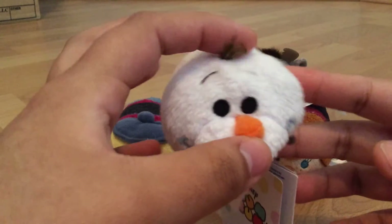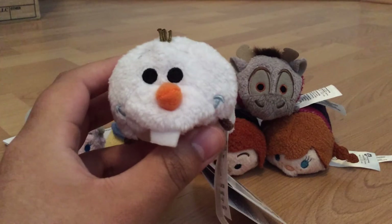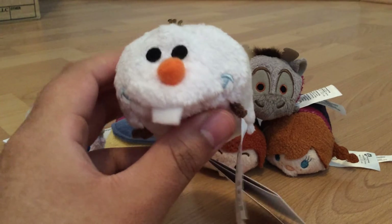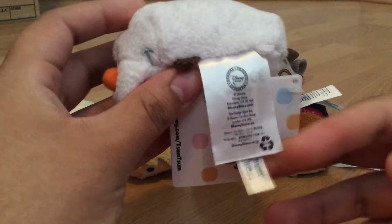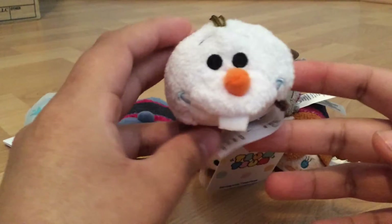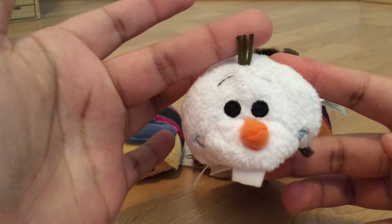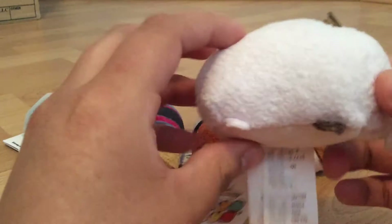The next one I have is Olaf, and Olaf was one of the ones that actually sold out pretty quick. They had so many bags of Tsum Tsums that they had to keep bringing them out, and the Olaf one was the one that actually sold out completely — even the big ones, which is a bit of a shocker, because the big ones do cost more than the little ones. I believe the biggest size you can get is $25 — don't quote me on that. He has his little hair, and it's super, super cute, and his little tooth. He has his little beans on the bottom — very, very cute.